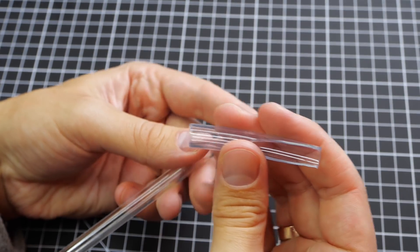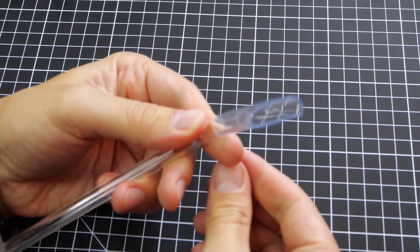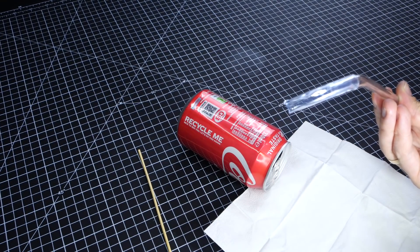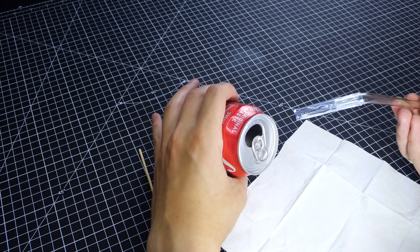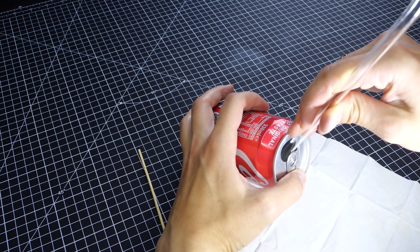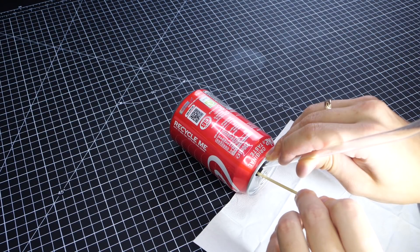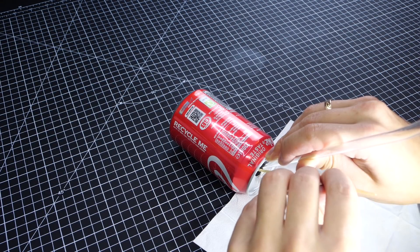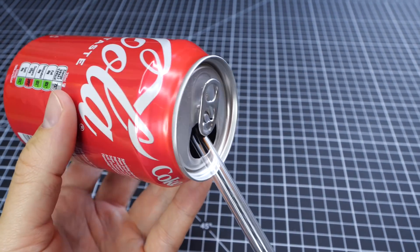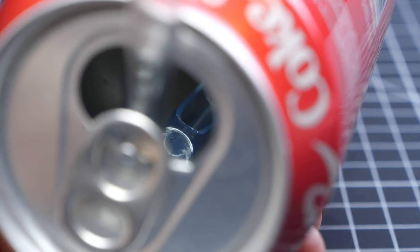I'm also adding a larger diameter tube with a diagonal cut here. It will provide more surface area for the glue to stick to. As you can see, I'm gluing it inside of an empty can in a very specific way. And while the glue is setting, I think it's a good moment to explain what I am doing. The trick is that the liquid is going to be sucked through the bottom of the glass and delivered back up to the can to create an illusion of perpetual motion. Simple enough.